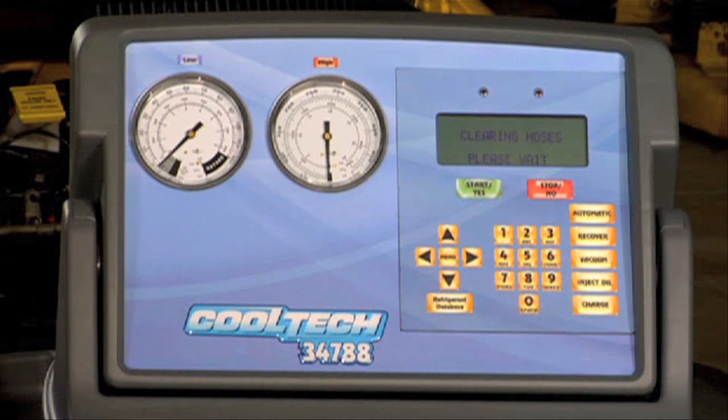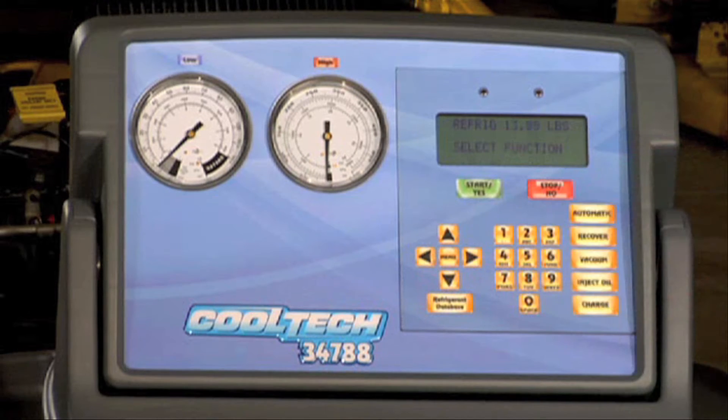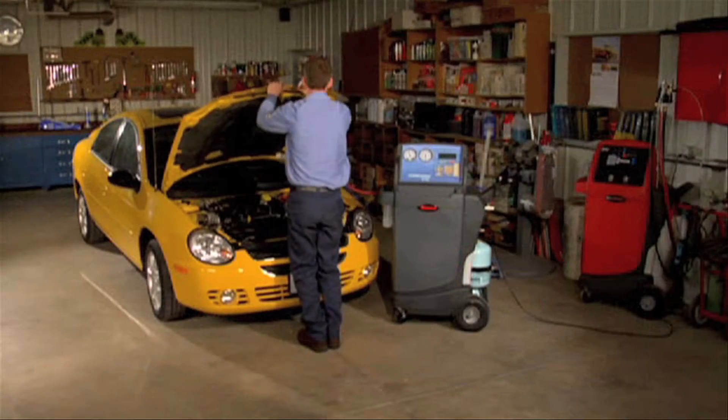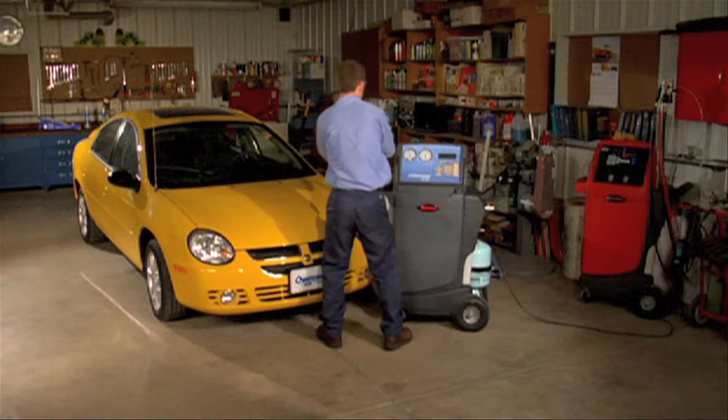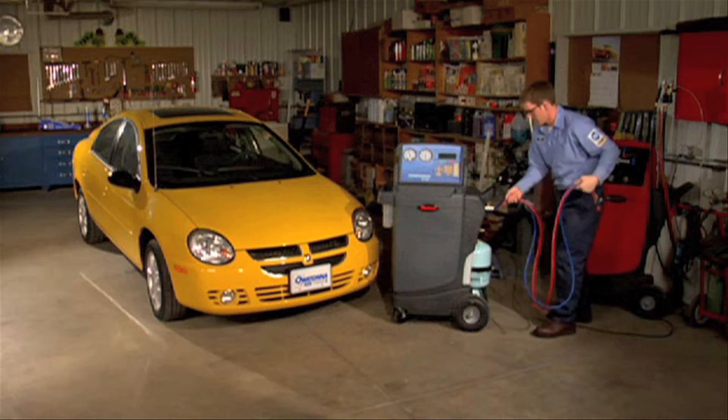After the service hoses are cleared, the 34788 will display the amount of refrigerant recovered and charged during the service cycle. Select any key to return to the main menu. And that's it — the RobinAir CoolTek 34788 has performed a comprehensive AC service completely automatically.